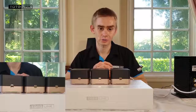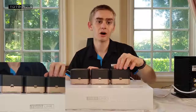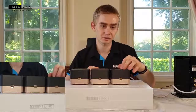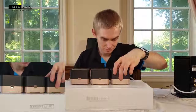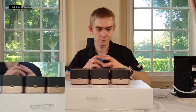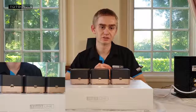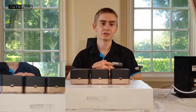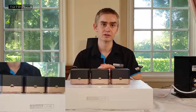When all three units are blinking green, press and hold the T button on the master unit only for about three seconds, or until the status LED blinks red and orange. During the next two minutes the master will sync with the satellites. Syncing is complete when the two satellites' status LEDs are solid green and the master is blinking green.